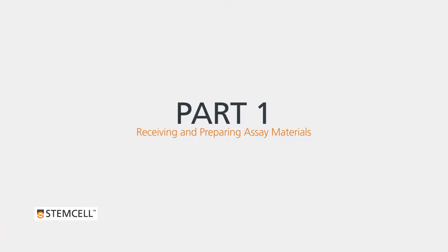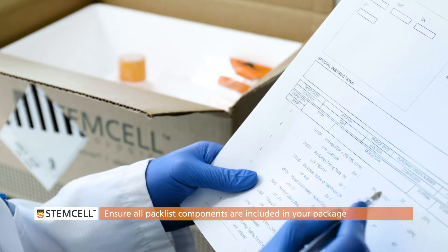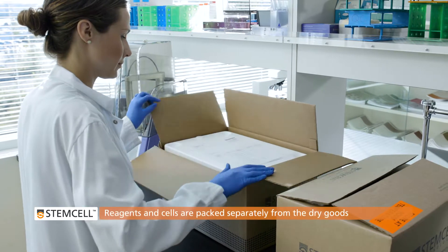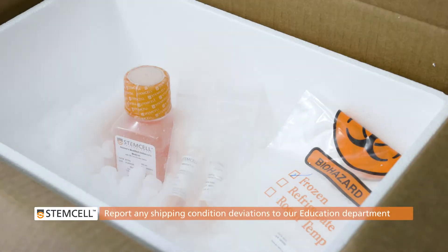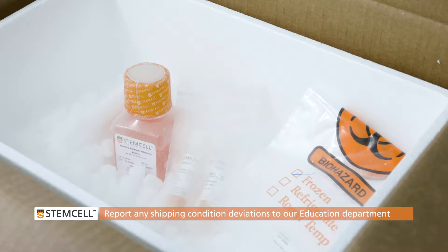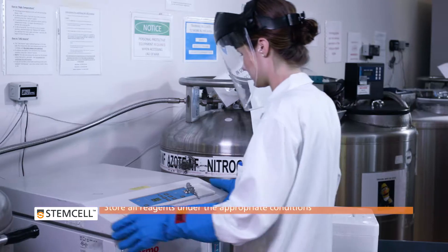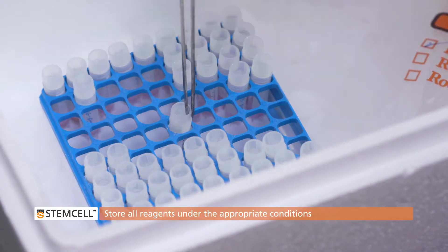Part 1: Receiving and Preparing the Assay Materials. Open your course package upon receipt and ensure all components are included as indicated on the pack list. Reagents and cells will be packaged in a styrofoam container separate from the dry goods. Any deviation from the shipping conditions should be immediately reported to our Education Department. Store the reagents under the appropriate conditions, as failure to do so could drastically affect performance.